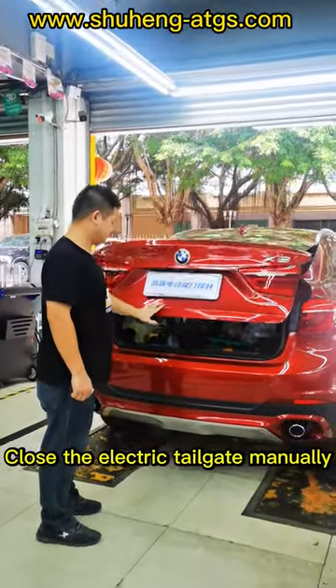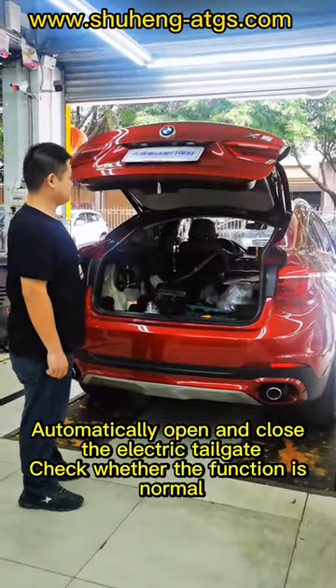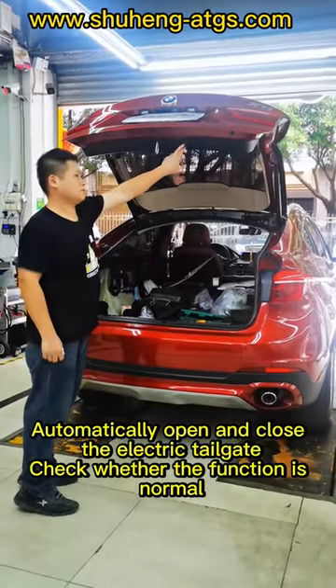Close the electric tailgate manually. Automatically open and close the electric tailgate and lock it. Check whether the function is normal.